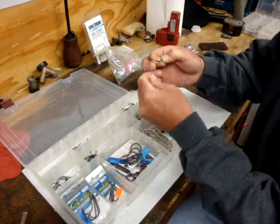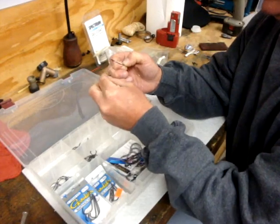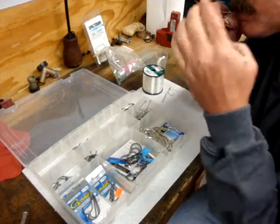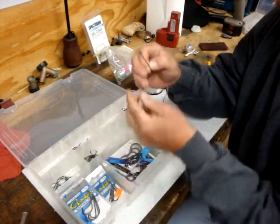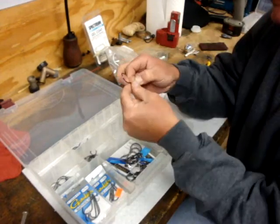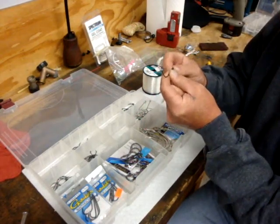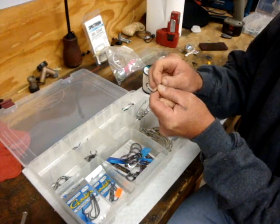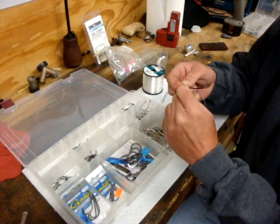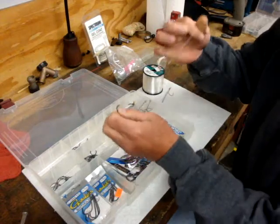Three, four, five, six. Alright, hold that down, get a little spit on it. Stop pulling it through — keeping your wraps on the opposite side of the shank there, the eye side. Pull that tight, pull out on that, and that's it.